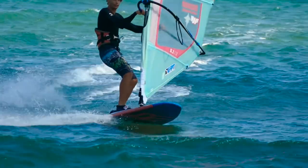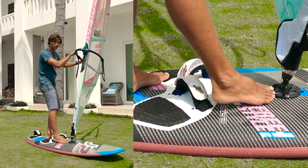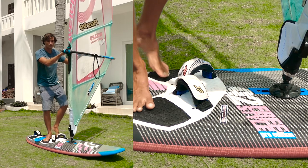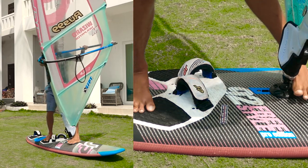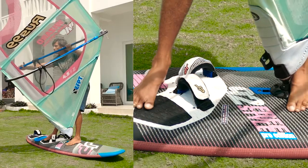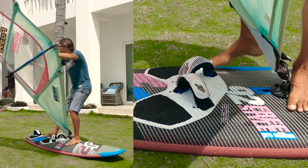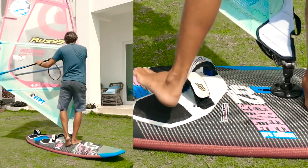First, steer the board downwind and open the sail wide and shift your feet into the switched position so that your back foot is in front of the mast foot. Now start tilting your sail into the wind as if you were cutting right through the wind. As soon as the sail is tilted, start spinning the sail while simultaneously moving your feet, just like you do when performing a tack without lingering at the mast foot.